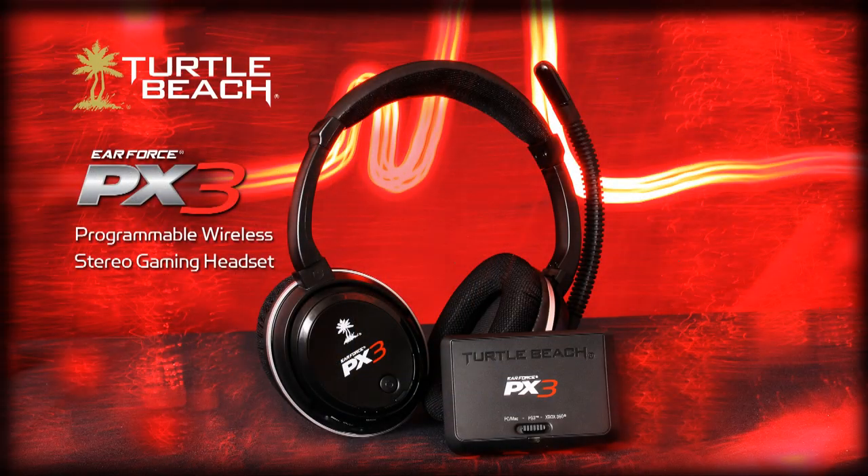Hey, Matt from Turtle Beach here. In this video, I'll talk about all the great features of our new wireless headset, the Earforce PX3, and how it's going to revolutionize your PS3, Xbox, and PC gaming experience.